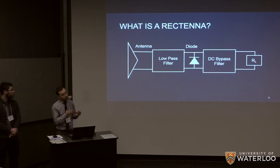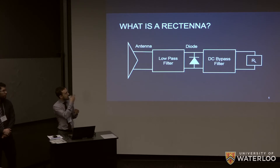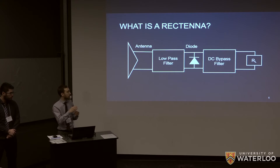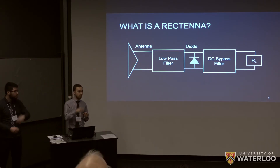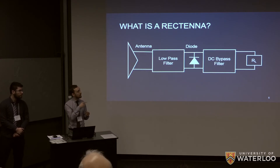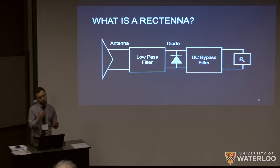You have alternating current, but the problem is you need DC current — direct current — to power your actual device. So for that we need a rectenna. The antenna is the AC source, and the purpose of the rest of the device is to turn that into direct current for powering the device. We have a low-pass filter which filters out higher-order harmonics, a diode which rectifies the signal into pulses, and then a DC bypass filter which lets the DC signal through to the load resistor at the end, which would be the device.